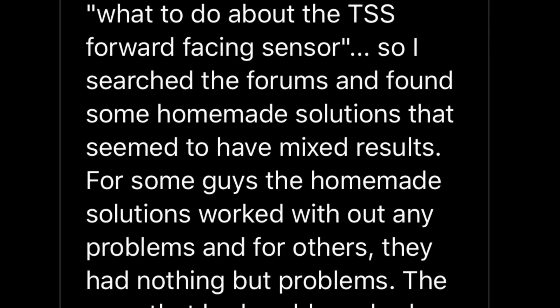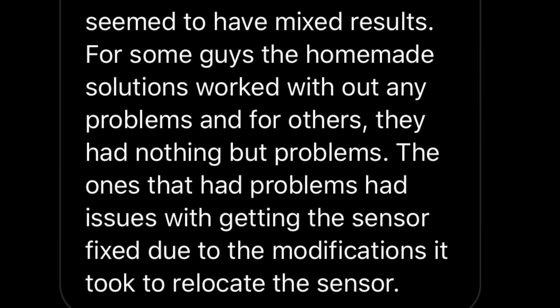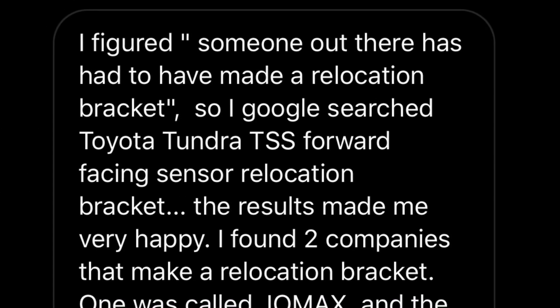So I searched the forums and found some homemade solutions that seemed to have mixed results. For some guys, the homemade solutions worked without any problems. And for others, they had nothing but problems. The ones that had problems had issues with getting the sensor fixed due to the modifications it took to relocate the sensor. I figured someone out there has to have made a relocation bracket.